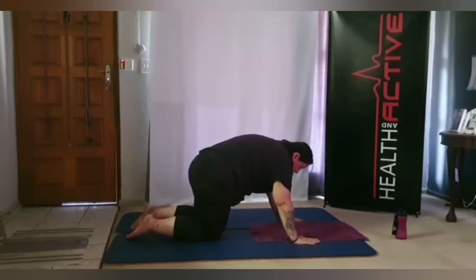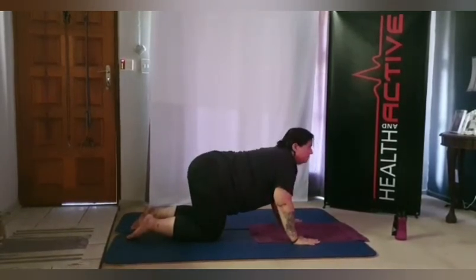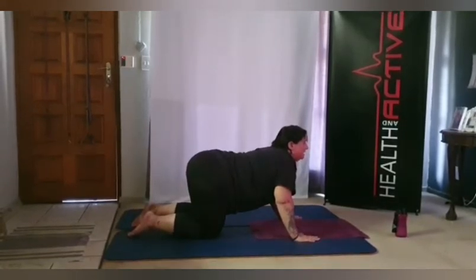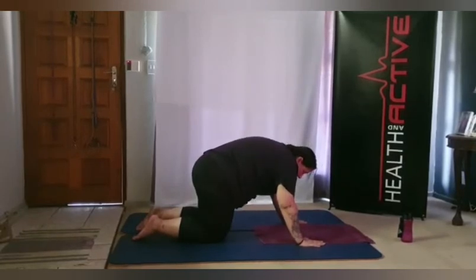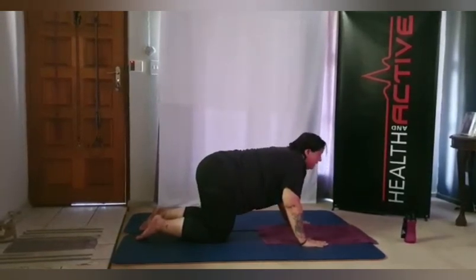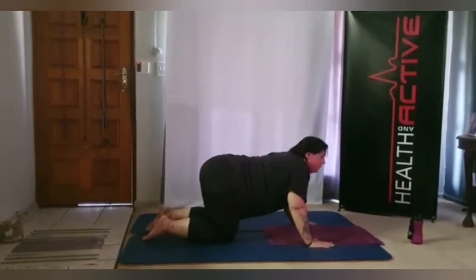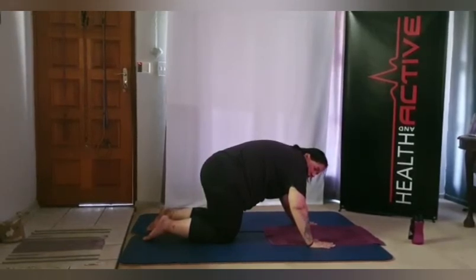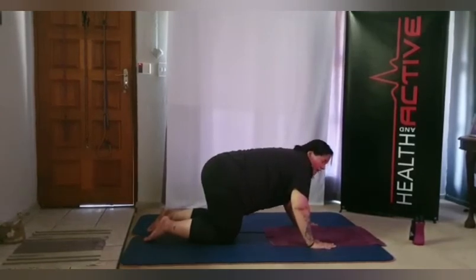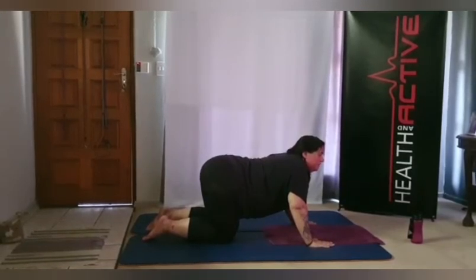From there, arch the back up to the ceiling, sucking in the belly, going as high as you can — then slowly bring it down, pushing out the chest as low as you can. We're going to do two more: sucking in the belly, up as high as you can, and slowly bringing it down, pushing out the chest. One more — belly in, up and high with the spine, creating a nice arch to the ceiling, then gently bringing it down, pushing out the chest as low as you can.